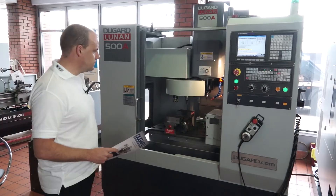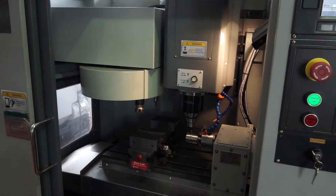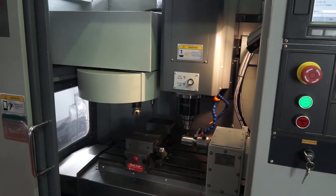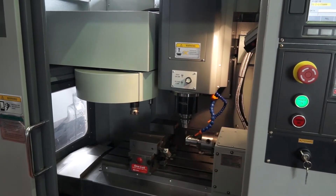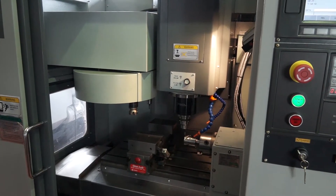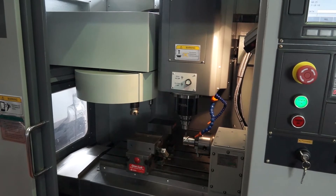So pressing cycle start now — you can see that the A axis is moving along with the X axis on this particular operation to produce the slots in the component. We're also going to come in in a minute with a drill and a tap.